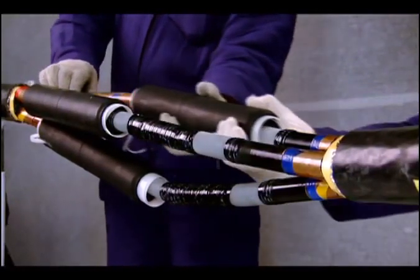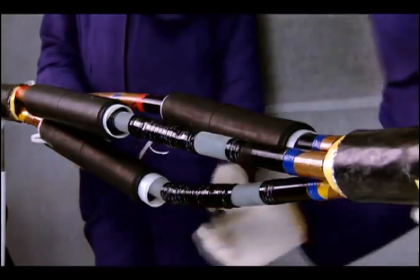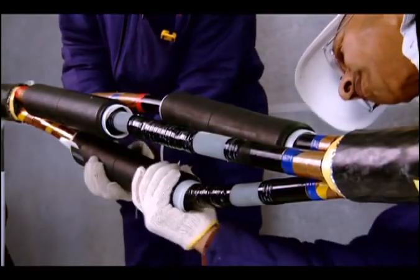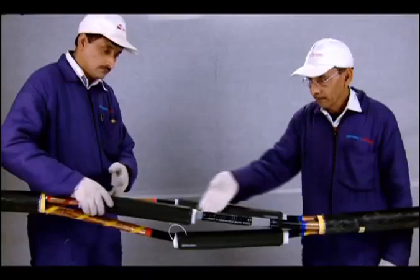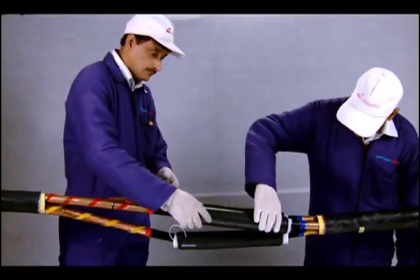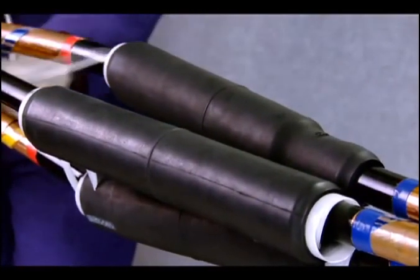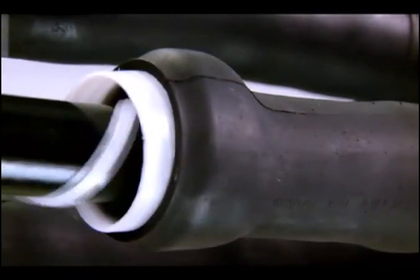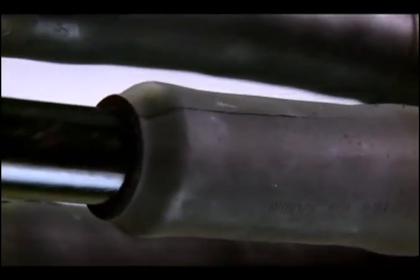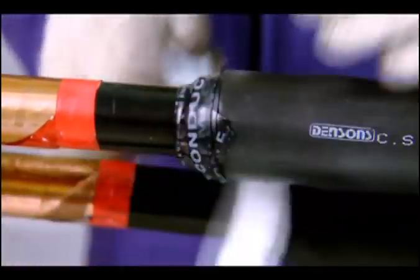Slide the cold shrinkable joint body over the connector, ensuring that it is placed exactly at the center and the end of the joint body is placed over the semiconducting screen on both sides of the joint. Pull the sustain tube slowly counterclockwise to shrink the joint. One end of the joint should align with the marking of shrink positioning. Wrap semiconducting tape around the end of the cold shrink joint body.